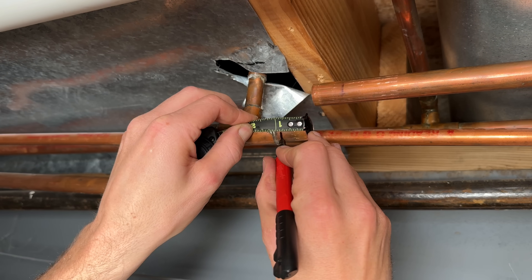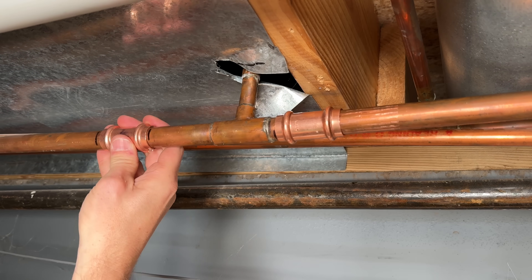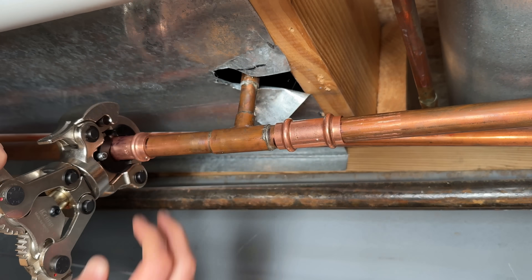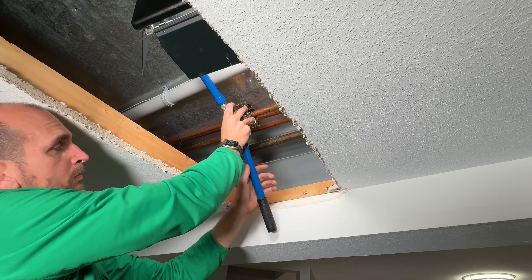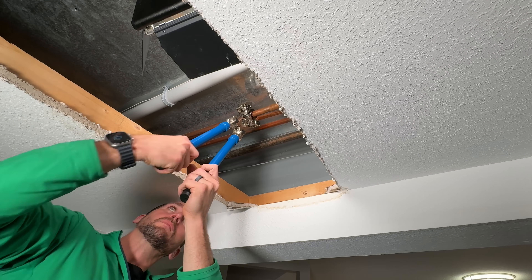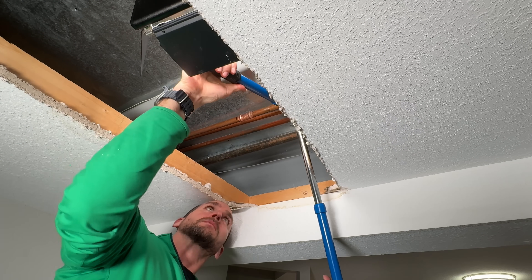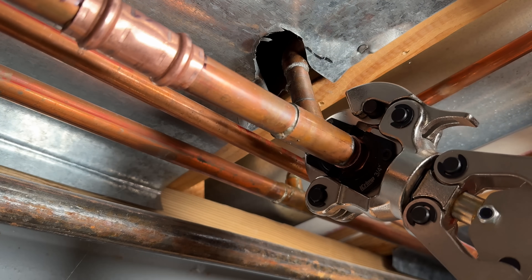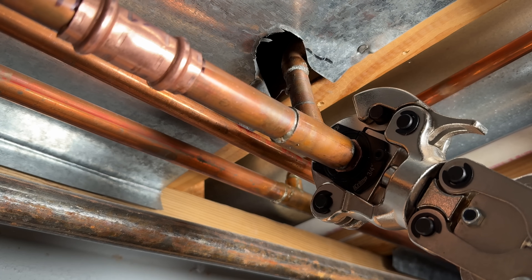Three-quarter-inch SharkBite fittings need an inch and a quarter of copper clearance, but these press fittings only need seven-eighths of an inch for the Viega or the Nibco — an advantage if you're limited on clean copper. These couplings do not have a stop within them, so I'm taking my time and making sure I don't move the coupling before I crimp. You do not want to crimp it in the wrong location because you'd have to cut off that fitting. You need to extend out the handles for leverage to get the full crimp on the three-quarter-inch fitting — take your time, make sure you're not moving the coupler, then do the final press for a watertight seal.